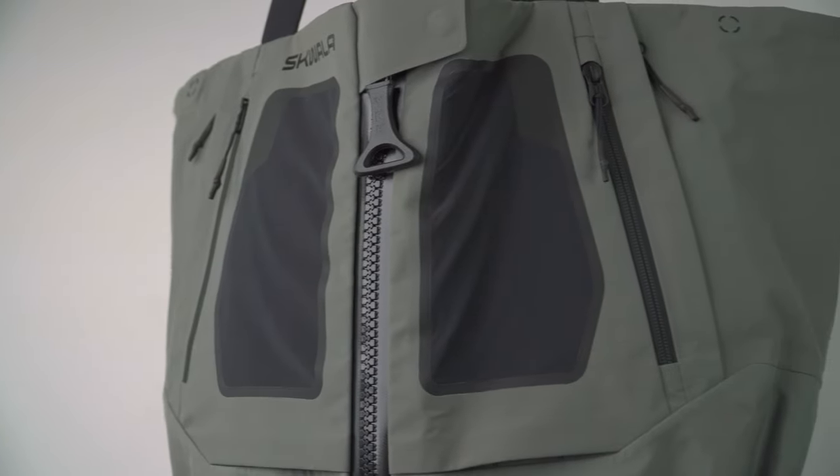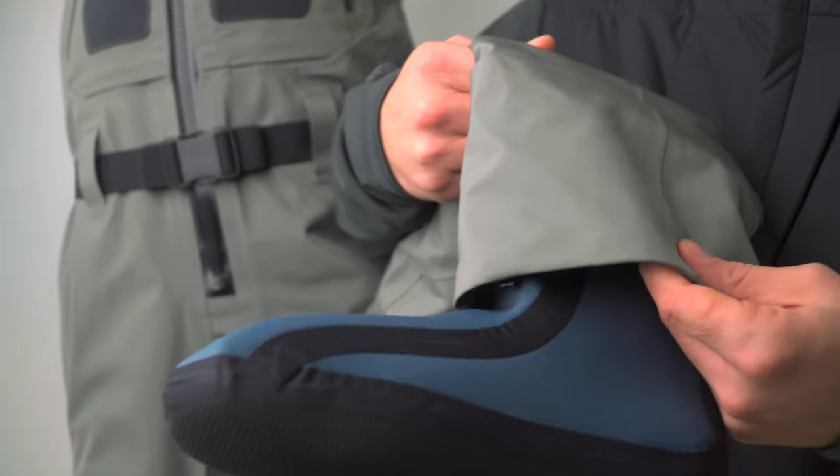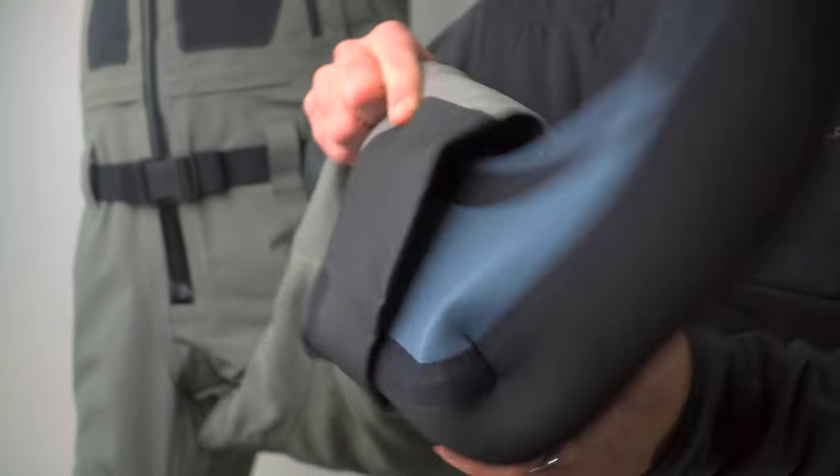A four-layer waterproof breathable laminate is protected by an ultra-durable 100% polyester double weave face fabric and backed with an antimicrobial treated liner. The four-millimeter neoprene booties are laminated with a 100% nylon jersey on both the interior and exterior.